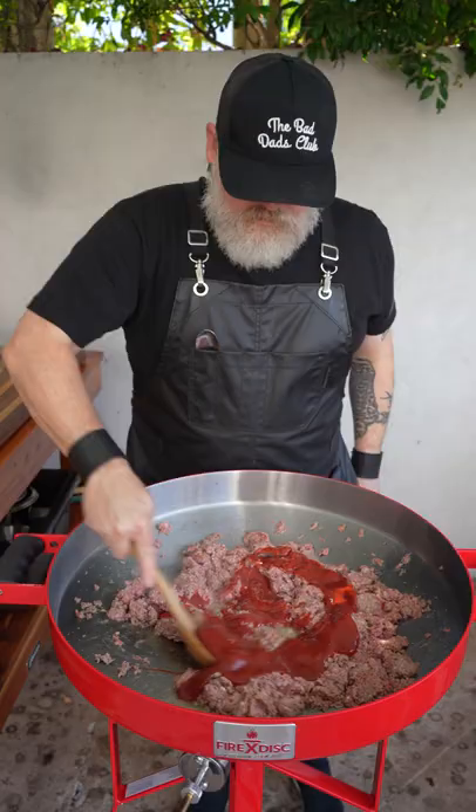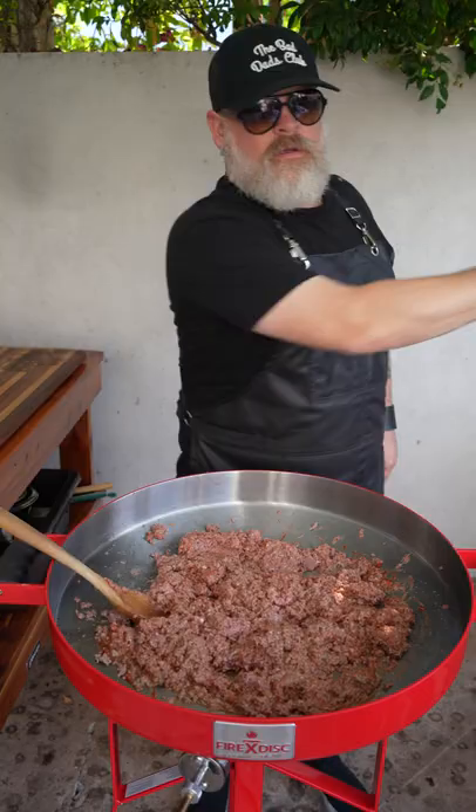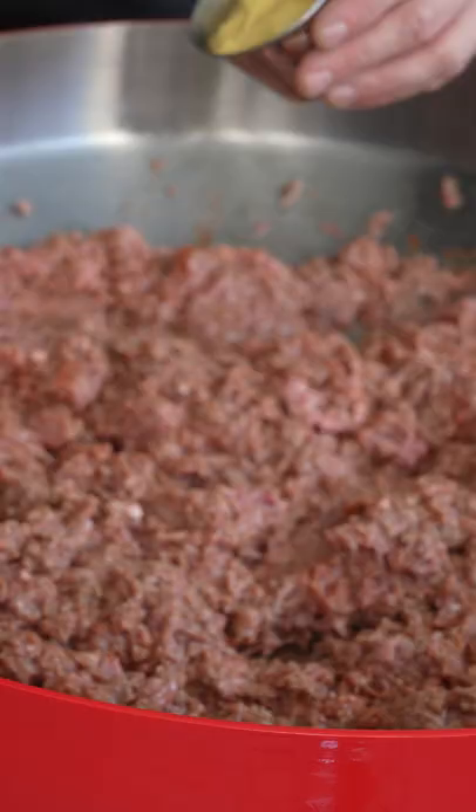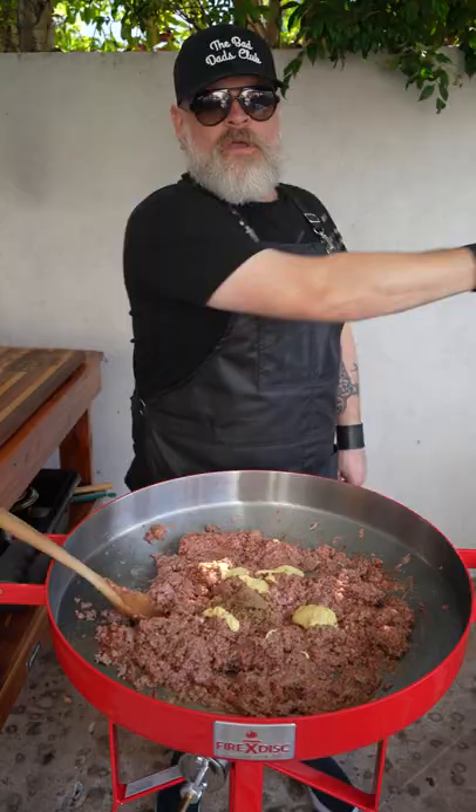2 and a quarter cups of ketchup, 4 tablespoons of mustard — I like to use Dijon — 4 tablespoons of brown sugar, and about 3 and a half tablespoons of celery salt.